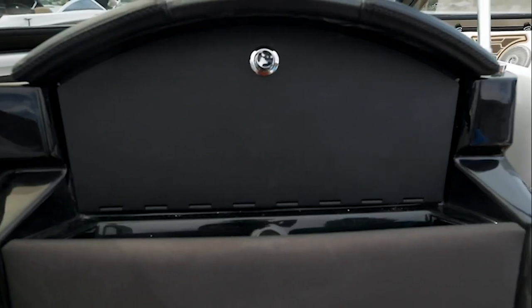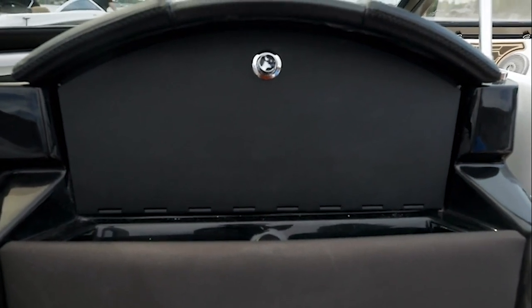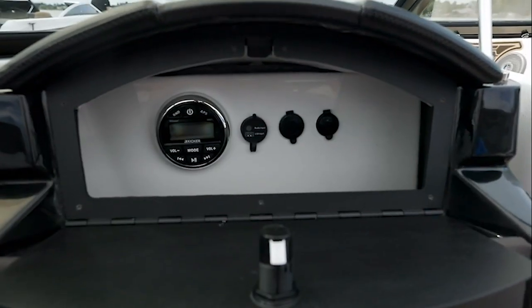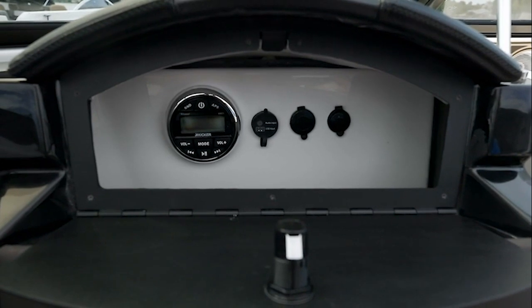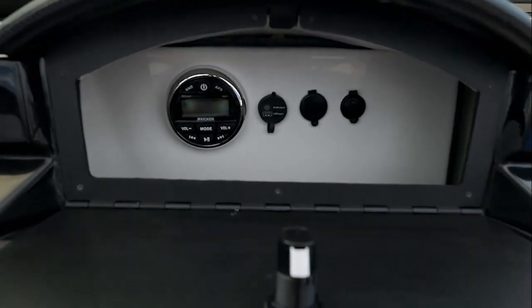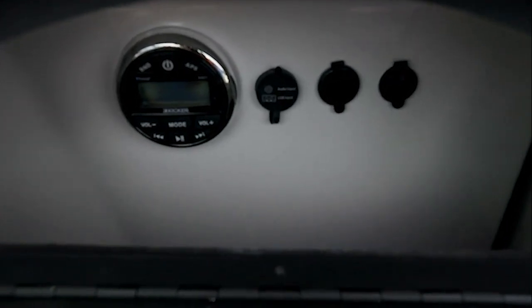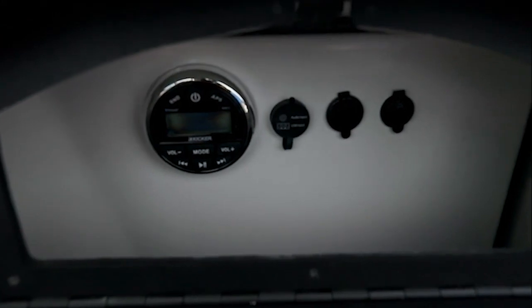The port console on the HD 180 has built-in storage pockets forward of the opening glove box. The glove box houses your stereo system, which is Bluetooth capable. To the right of the stereo head, you'll find auxiliary ports, USB audio input, and 12-volt receptacles so you can easily keep all your electronics charged throughout the day.